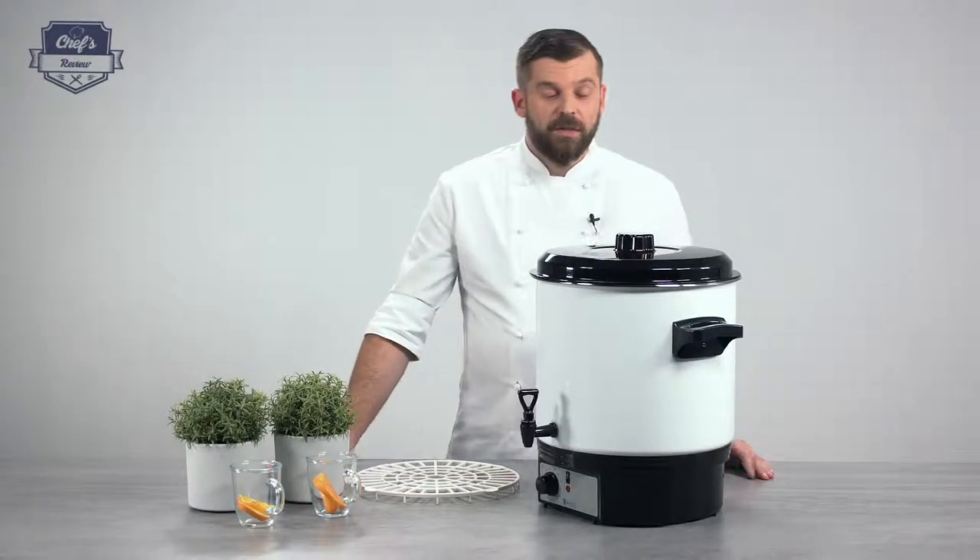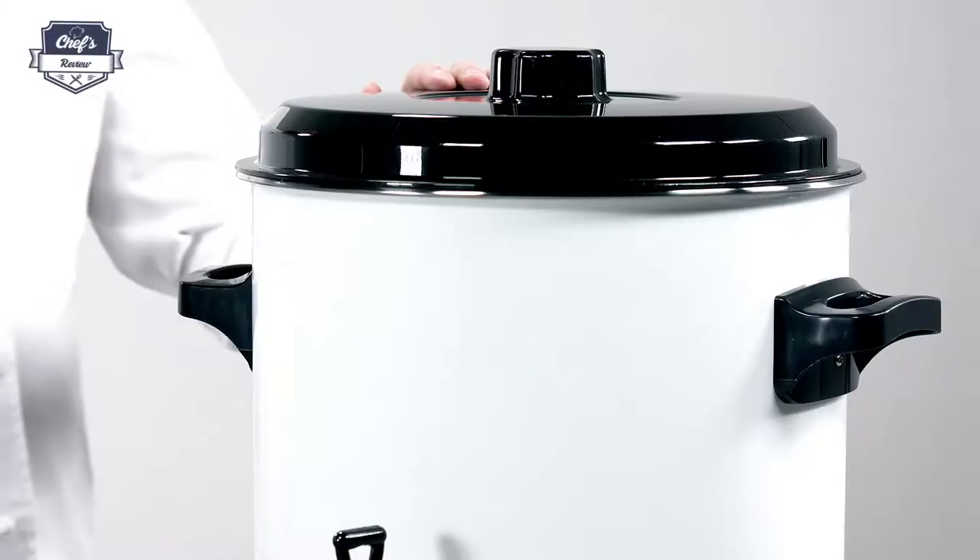Hi and welcome to Chef's Review. Let me show you a Mulled Wine Warmer from Royal Catering.